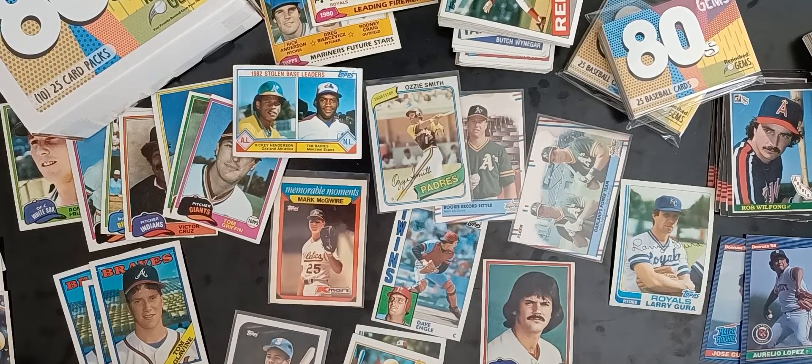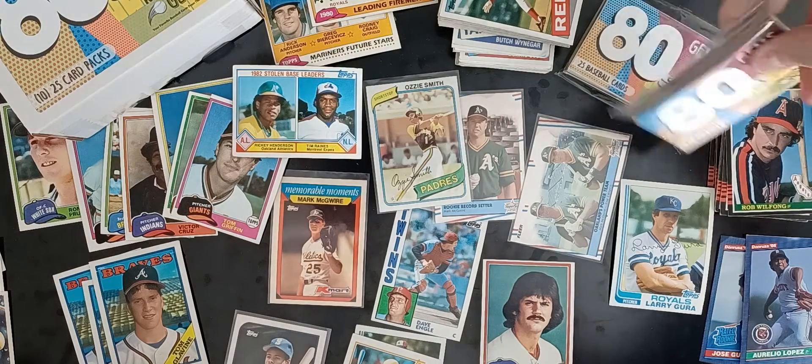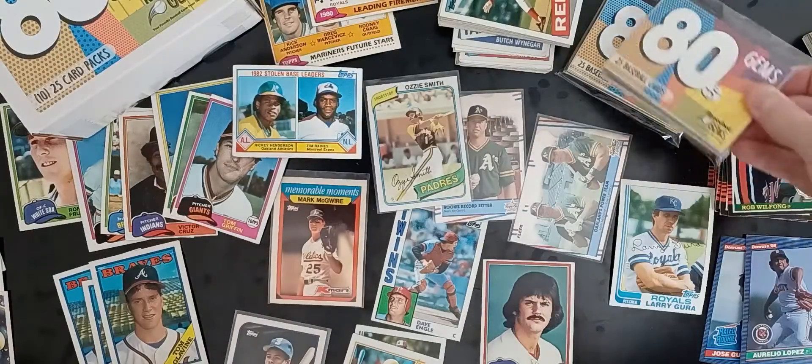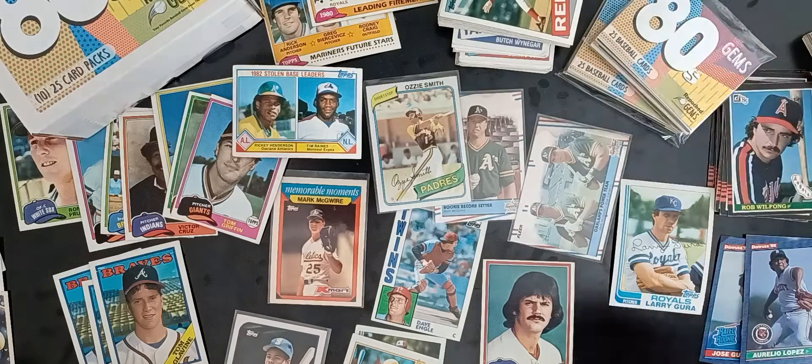When you place an order with us on our website, you can put in a note — just say 'I want those damaged cards, please send me the damaged cards. I'd like them for set building, or I just want to have them because I like some of the players on there.' I'm happy to send them to you. So again, that's Repacked Gems. Our 80s Gems baseball cards are now available on our website. Thank you for watching.